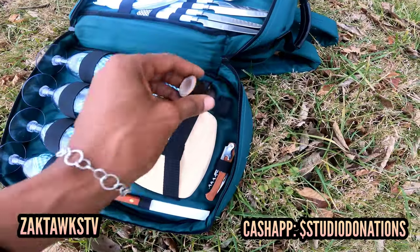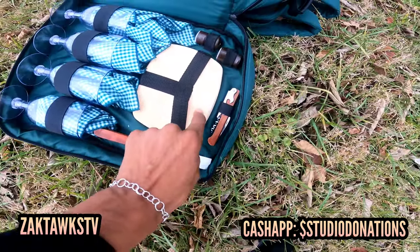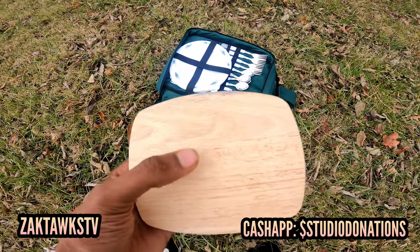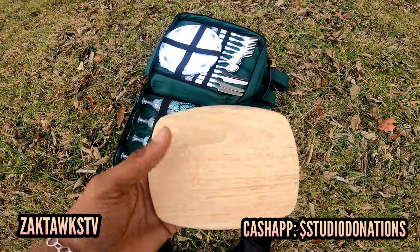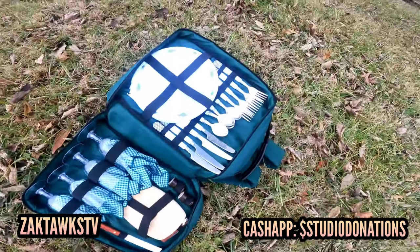Then we have these two things which look like salt and pepper shakers — one for salt, one for pepper. They also have a bottom block piece. And last but not least, we have what looks like a hard platform — if you want to cut something or cut some veggies up for your sandwich, you can use that cutting board. Pretty nice.